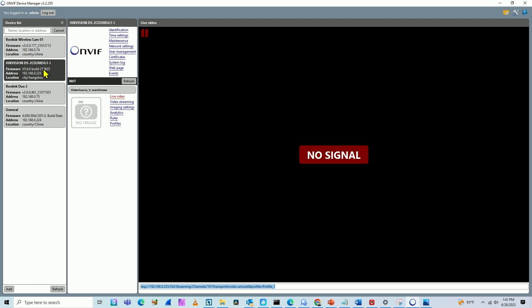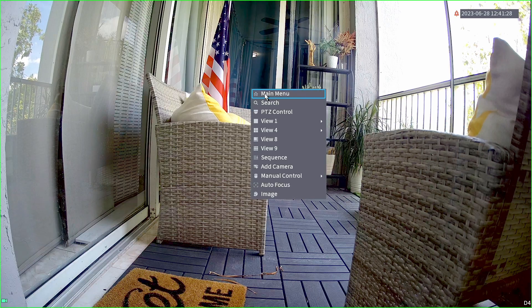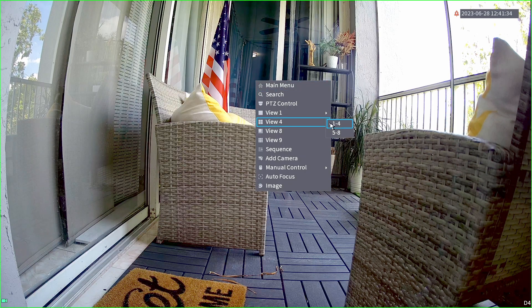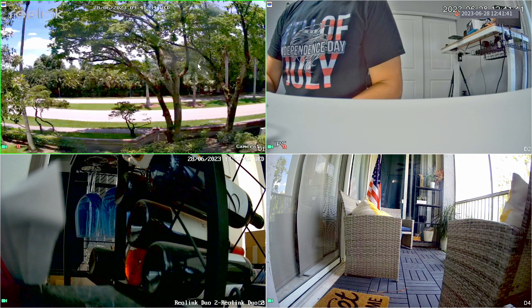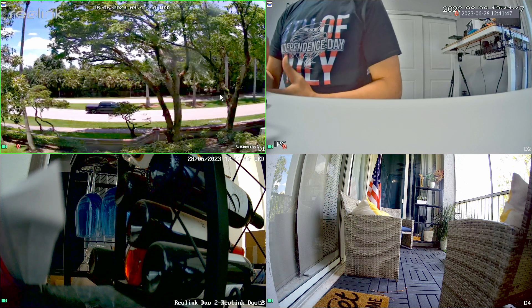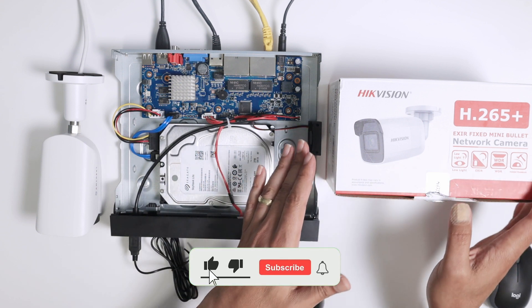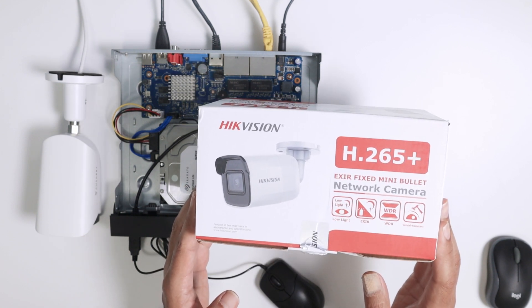You can use the ONVIF Device Manager software - I'll leave the link in the description - it's free. When you enable ONVIF on the cameras, you can check here and find all of them working - it's a good test. Back on the NVR's main menu live view, I have all cameras connected: the Hikvision camera, the Amcrest camera, Reolink, and Reolink - everything working together using the ONVIF protocol. I hope you liked this video. Please subscribe, leave a thumbs up and comments, and I'll see you in the next one.